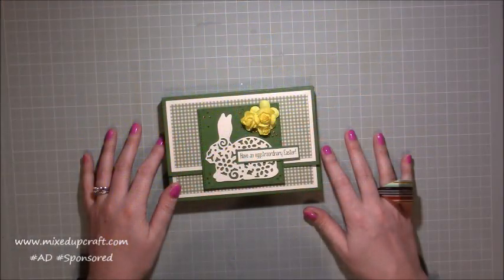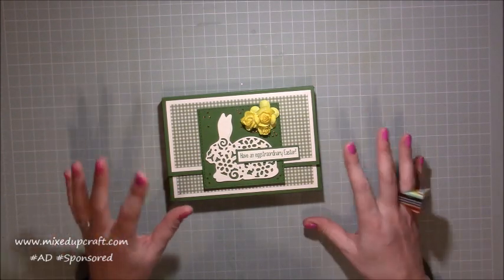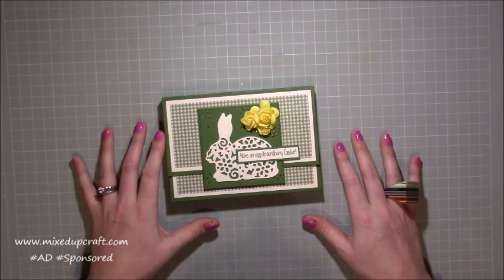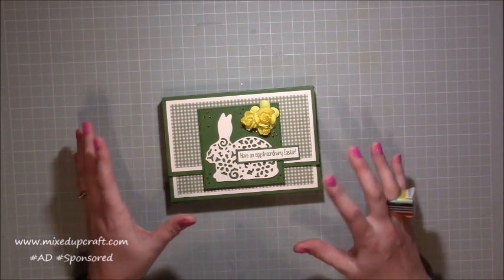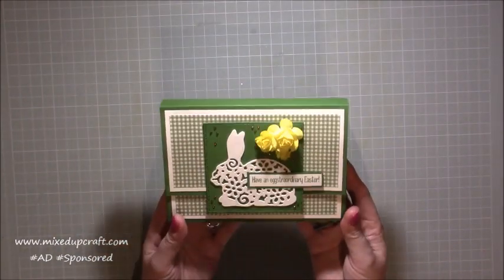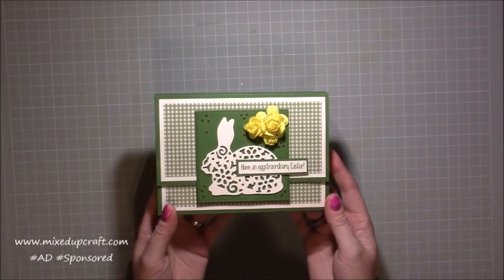Hi everybody, it's Sam at Mixed Up Craft. Thank you for watching my tutorial today. This is another Easter themed project and because it's Wednesday it's using the Hobby Base monthly kit as well. This month is an Easter themed box so the products worked really well for my themed week. This is my sweet treat case.